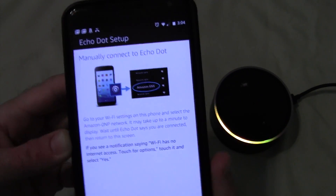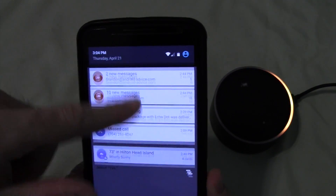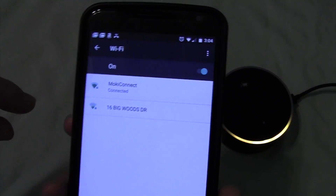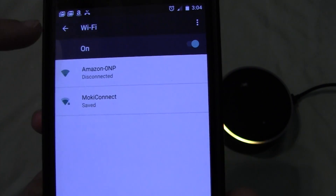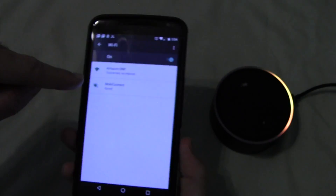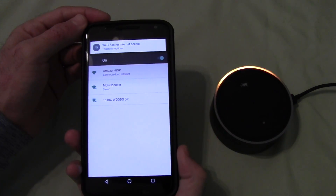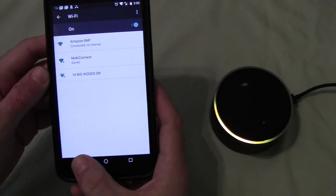Now, what you need to do at this screen is go to your phone's Settings — settings can be in different areas for different phones — and go to Wi-Fi. You'll see Amazon OMP. Select that one and leave your current network. It says connected, no internet — that means you've connected to the Echo Dot. Go ahead and finish the setup in your Alexa app, then go back to it.